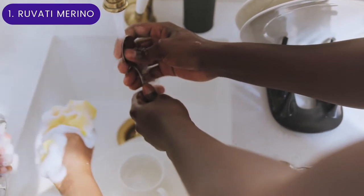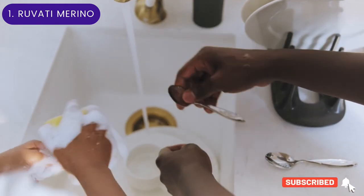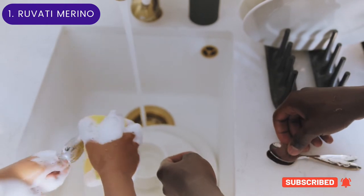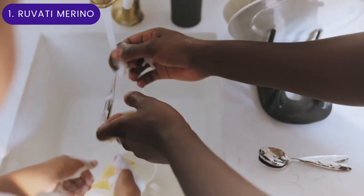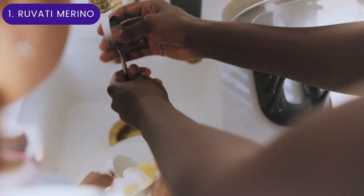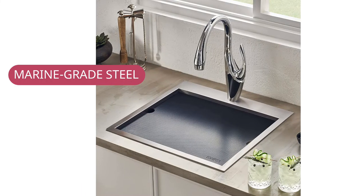Stainless steel sinks can be noisy, but this one has a heavy-duty soundproofing coating and thick rubber padding on the underside to minimize noise and reduce condensation. The included stainless steel colander and a weather-resistant food-grade polymer cutting board fit on top of the sink and slide back and forth on overhanging ledges that act as a track.